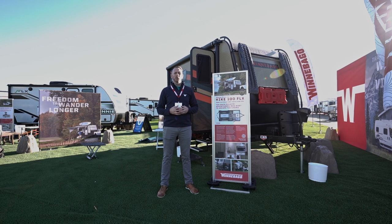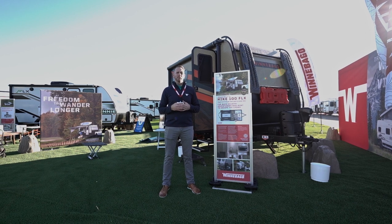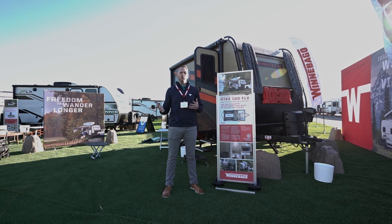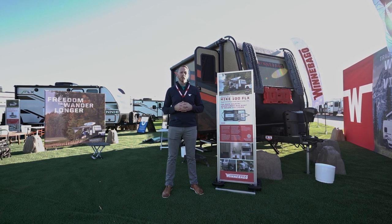Hi everybody, I'm Adam Christofferson from Winnebago Towables. We're here at the Florida RV Tampa Super Show in 2023 in the Winnebago display to talk about the brand new Hike 100 Flex.